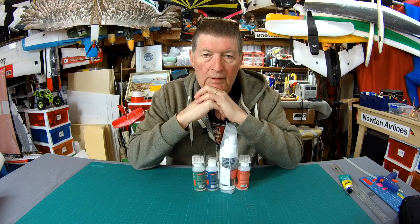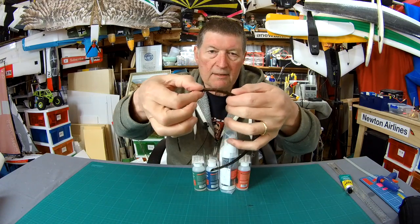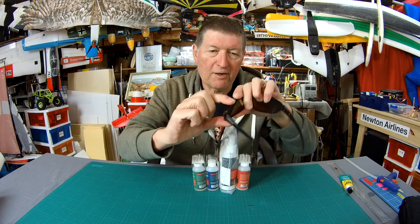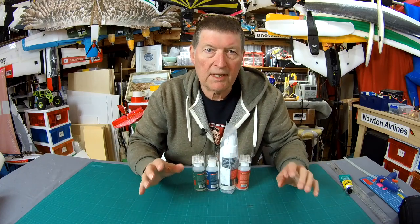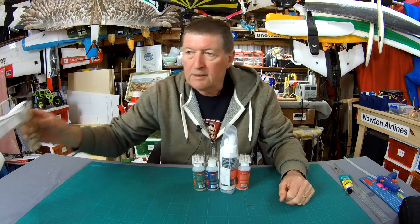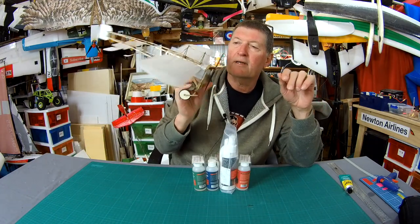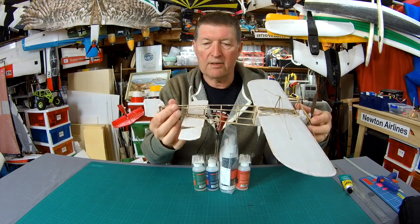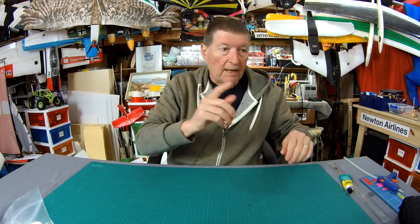But the way we're going to use it is in model making — and fixing sunglasses! I've broken my sunglasses, so the first thing I'm going to do is glue those back together a bit later. But I'm mainly interested in the model making applications for CA glue and woodworking generally. I've used CA glue extensively building this little Bleriot 11 — I couldn't do it any other way because of the quick bonding and super lightweight properties.